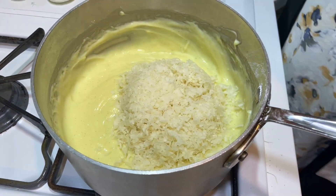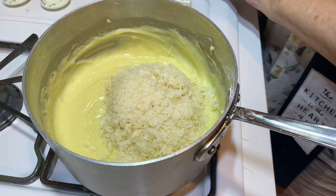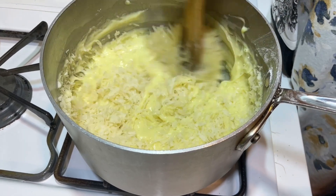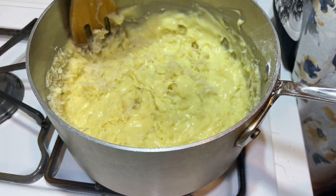I'm adding the coconut — blend it in. This is sweetened shredded coconut, and that's why there's not but a half a cup of sugar in this.